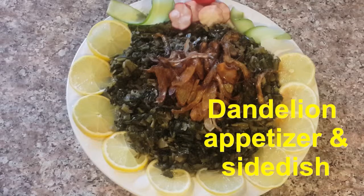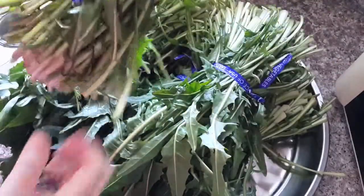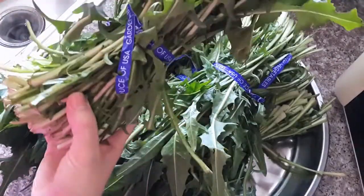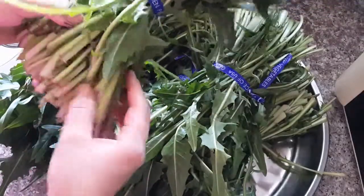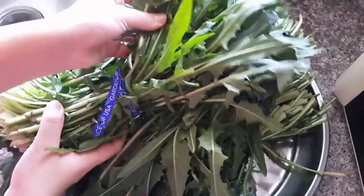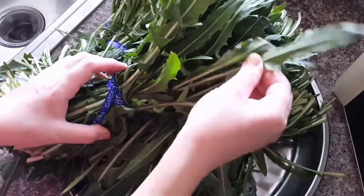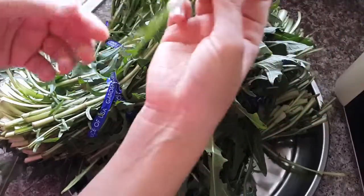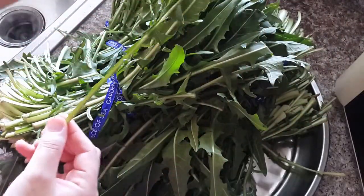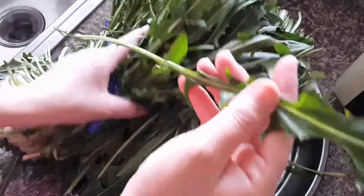Today's recipe is a vegan dish: dandelion appetizer and side dish. This is the dandelion I found at the Middle East goods market — this is the farmed variety. Usually in Syria we used to cook the wild one mostly, but here I found this farmed one. We use the leaves; this is the leaf of the plant, and all parts are edible.